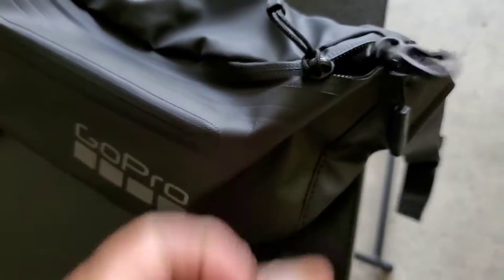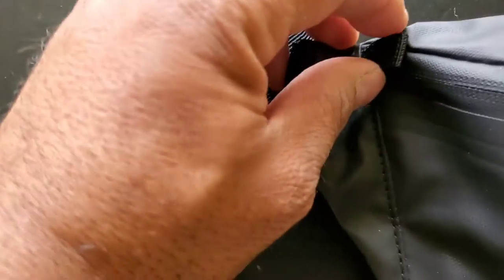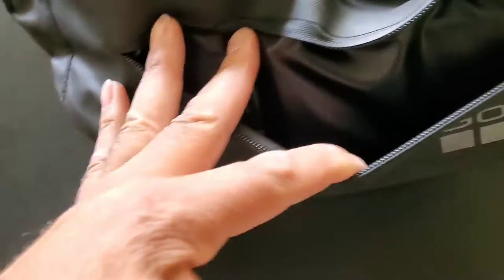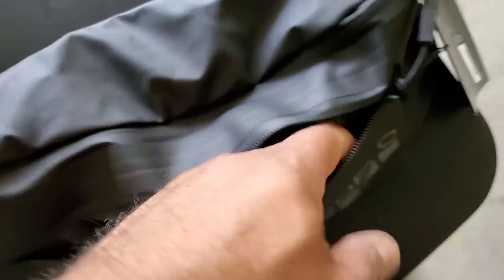We got space to hang stuff out of the bag. Same thing on this side with another loop. You got the little waterproof section here, the little frontal section. There's nothing special about it — it's just a nice little pocket.